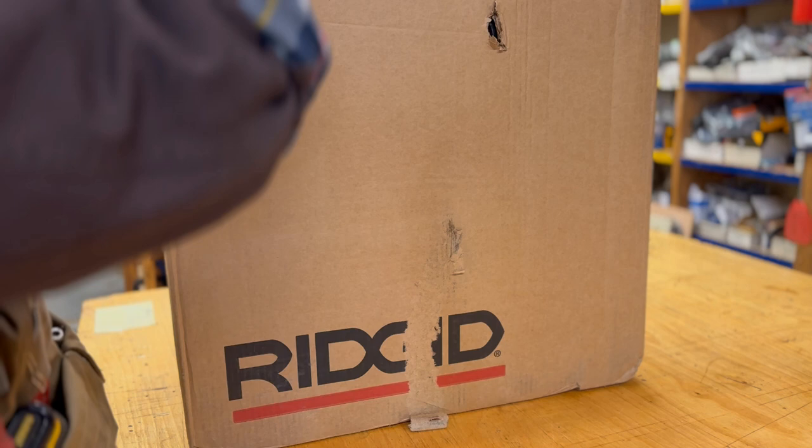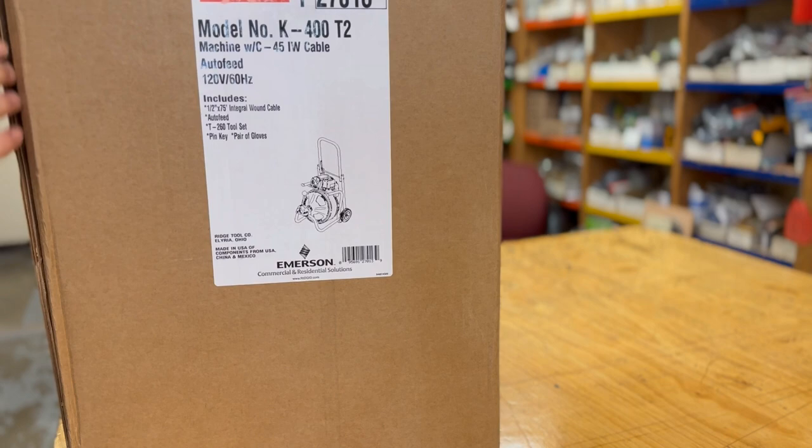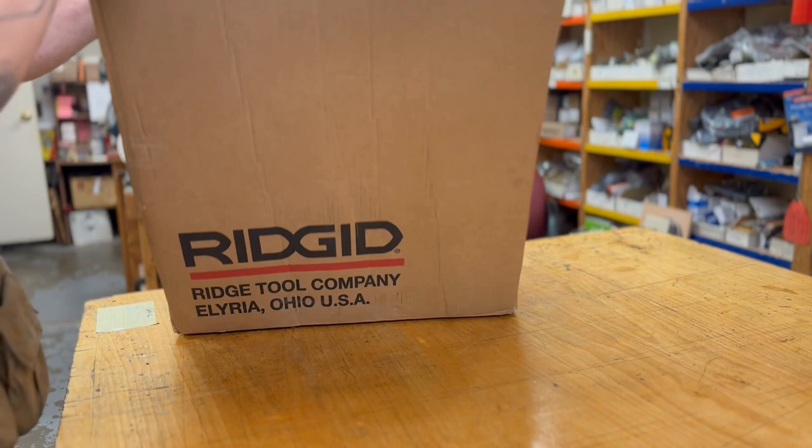I want to show them the label — they got it, they got the label.